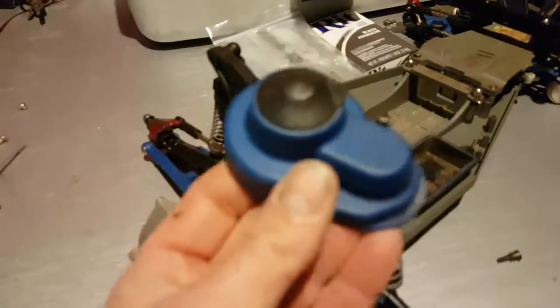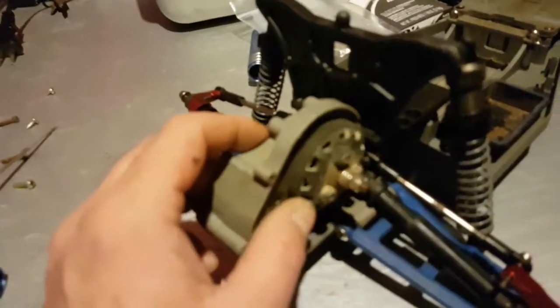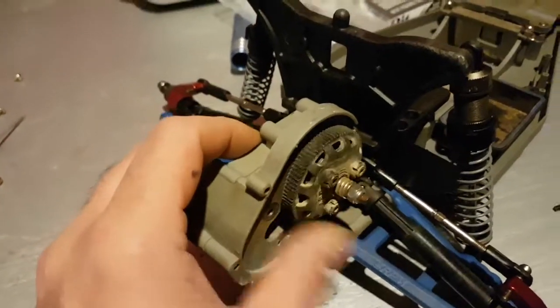All right, we got the cover off. RPM cover — we have our spur gear. This spur gear looks pretty good actually, but I won't be using this spur gear — not for 100 mile an hour.